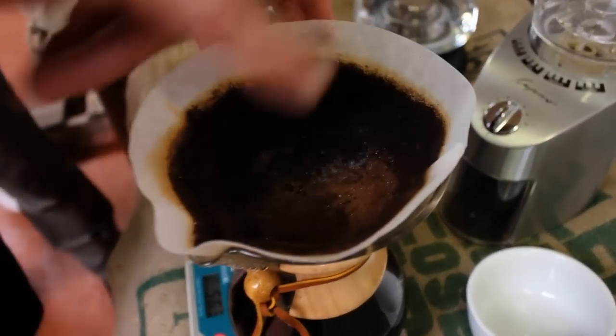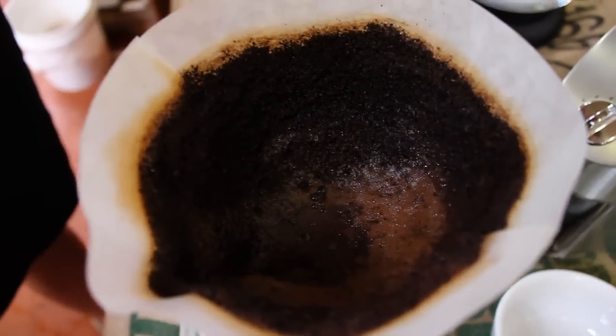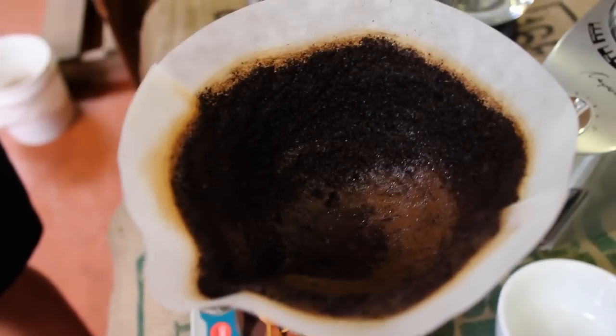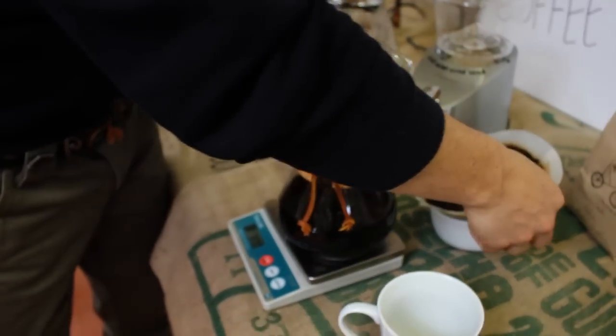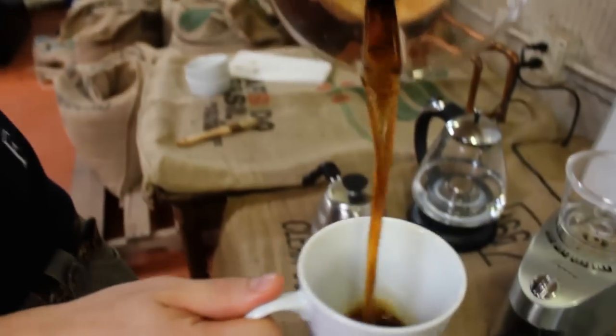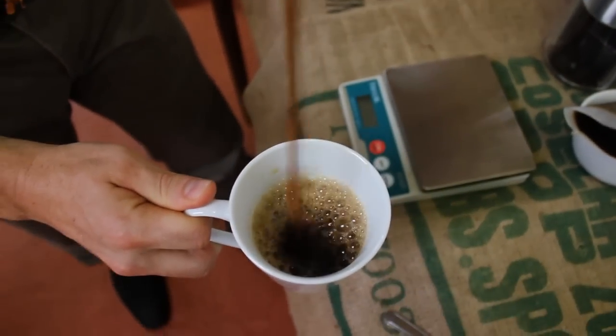We've reached the end of the extraction. I'm going to bring in the roast mistress and have her analyze my grind — fortune tell over here. Evidence of a really good, even grind and good extraction is that it's high up on the filter and even down to the bottom, and you can see the aeration of the grounds — good CO2 release. We're good to go. Nice pour. Enough talk, let's drink it.